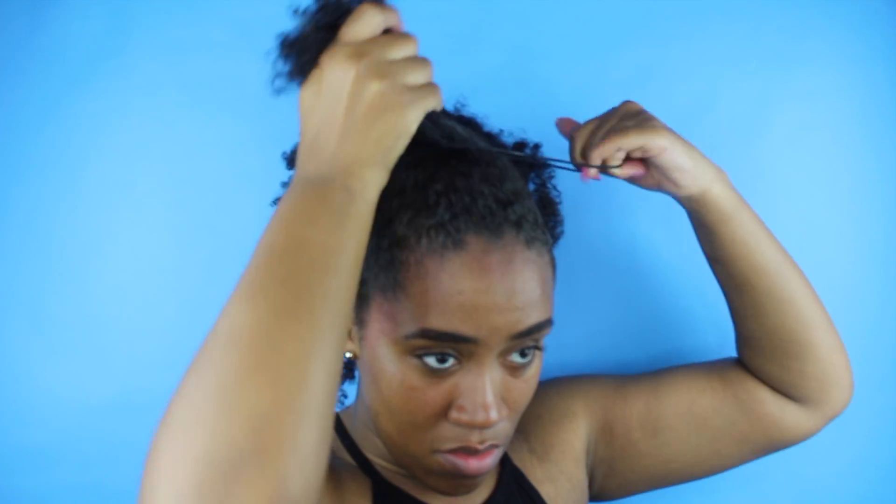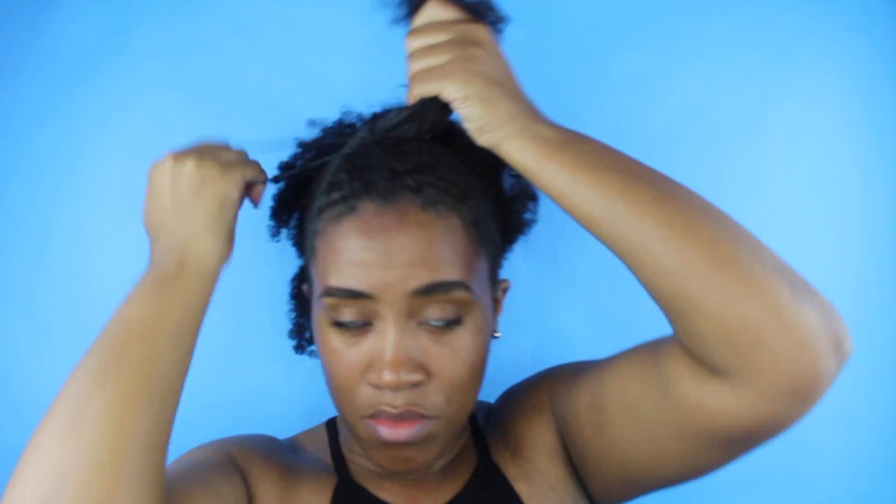I found that it's easier to get your bun to really lay if you do it in sections, so I'm going to section off the front of my hair. The top little piece is basically where I want my bun to sit.